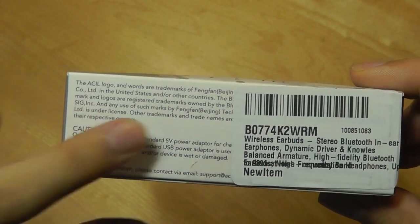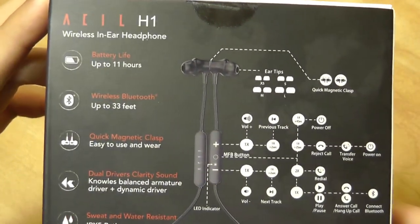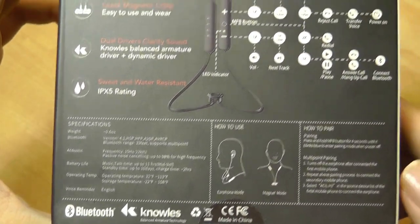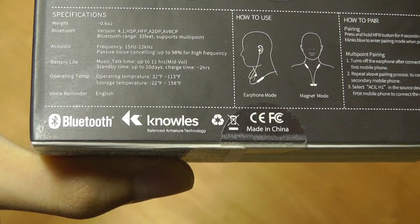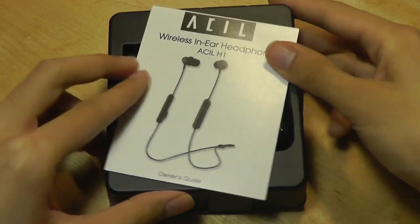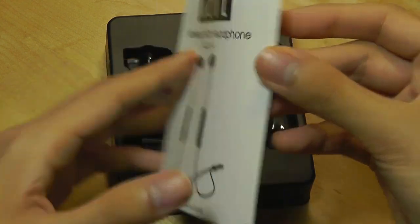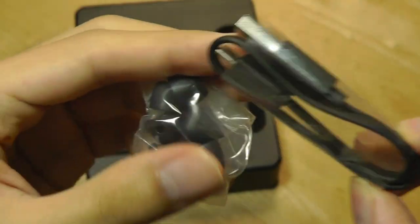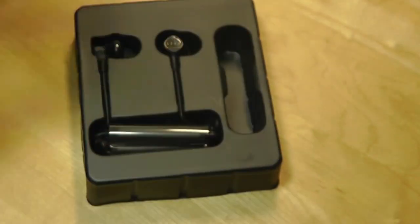This is a relatively new company, seemingly based in Beijing, China. On the back you have some basic information — they are magnetic, they are waterproof, so you can wear them to the gym and get them wet and they should survive. They also have a built-in mic which allows you to answer phone calls when paired to an Android or iOS device. In the packaging, there's a quick instruction manual, a micro USB cable for charging, and spare silicone tips for a more comfortable fit.